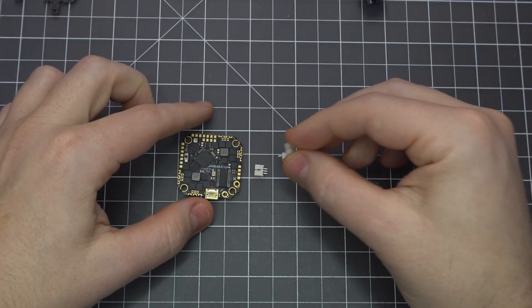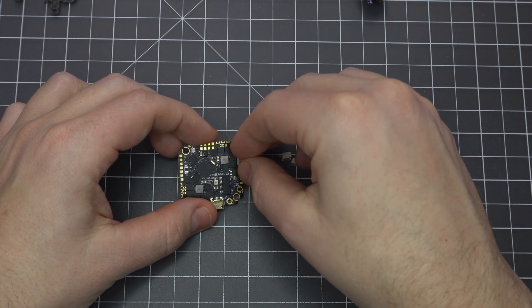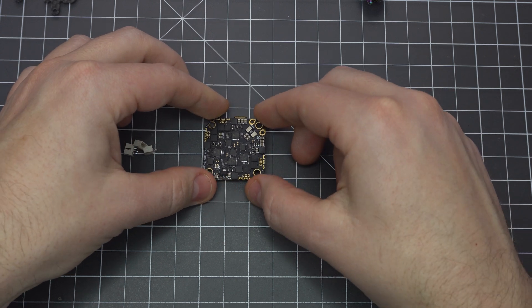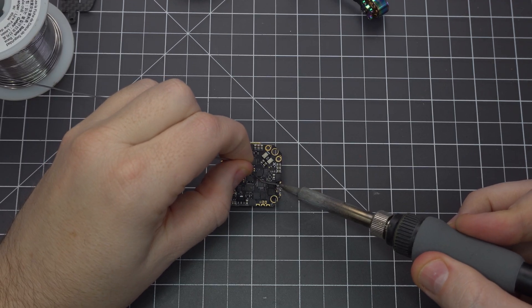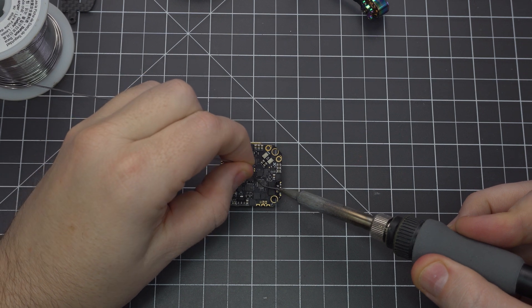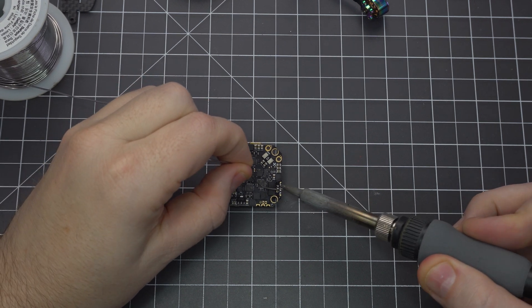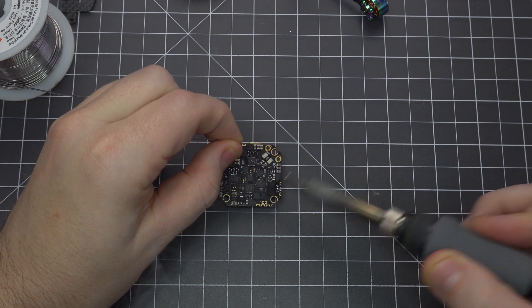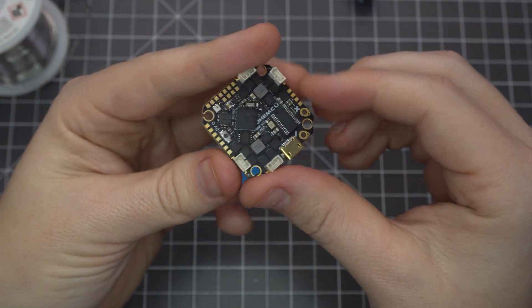First, we need to solder these little motor plugs to the flight controller. While it's better to solder the motor wires directly to the pads, these make the build a lot easier to assemble and repair. Just be careful not to load your iron with too much solder, and lightly tap the side of each prong to solder them in place. It's a good idea to keep some solder wick handy because it's really easy to use too much solder and bridge the pads.